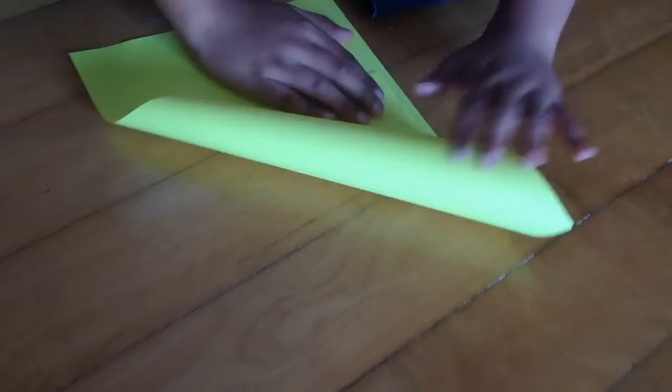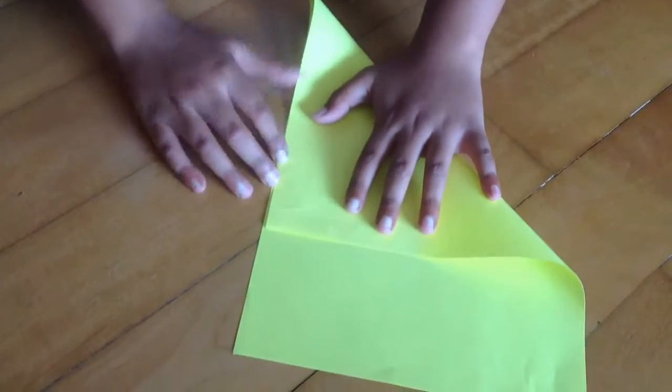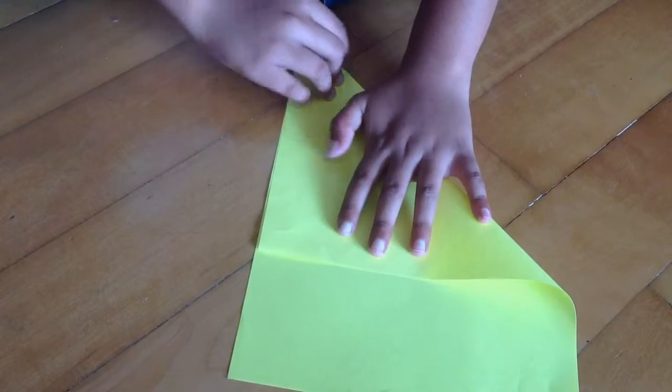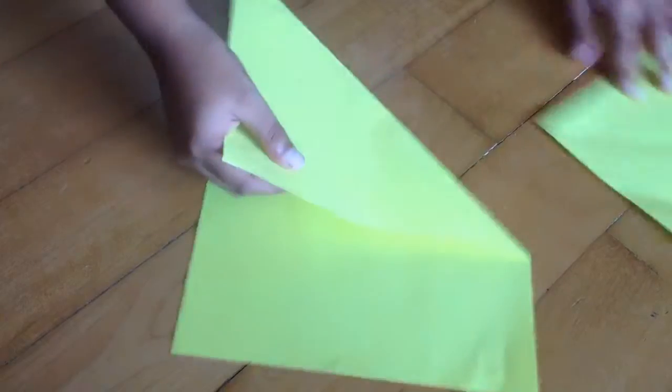What I did was I took a printer paper like this, folded the edge here, and cut out this excess so I got a square. Or if you are using origami paper...